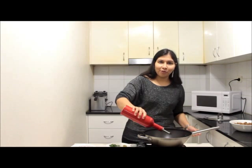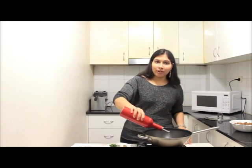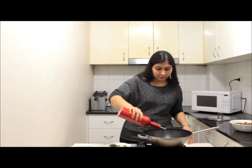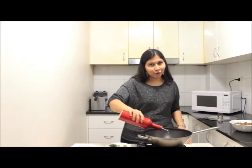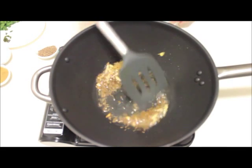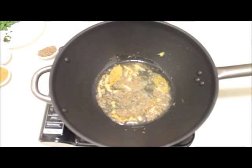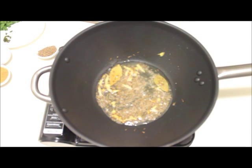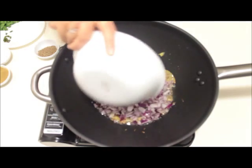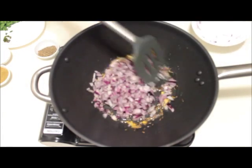Let's prepare the gravy now. In the pan, add about 3 tablespoons of oil. To that add cumin seeds, bay leaves, and thinly sliced ginger. Once the cumin seeds start to change colour, add the chopped onions and cook until they are golden brown.